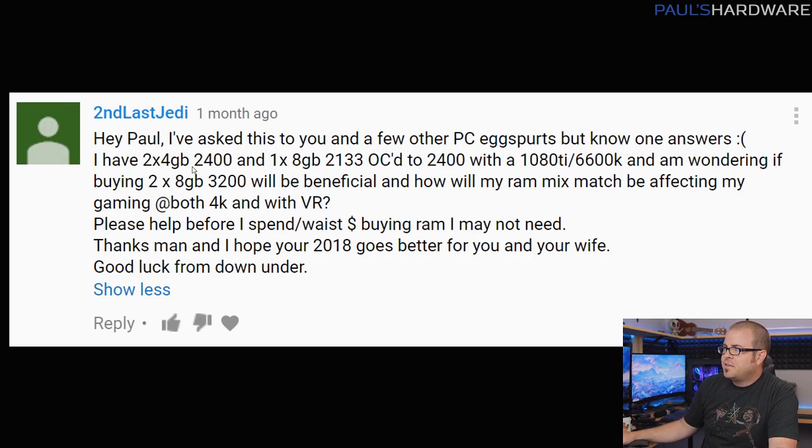Just one or two more questions. This one's from SecondToLastJedi. He has a unique memory config: a 2x4GB 2400 speed kit and a 1x8GB 2133 speed kit overclocked to 2400, using a GTX 1080 Ti and an Intel Skylake 6600K. He's wondering about upgrading to a 2x8GB 3200 kit and how beneficial it would be for 4K and VR. Beyond the dual channel versus single channel question, there's also a speed question. He was able to overclock his 8GB stick to match 2400 speed, which is good — it means all memory runs at 2400.